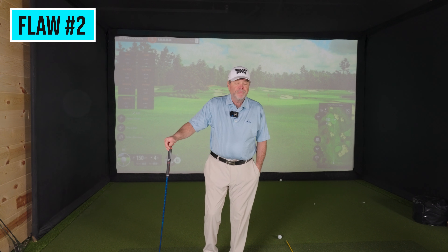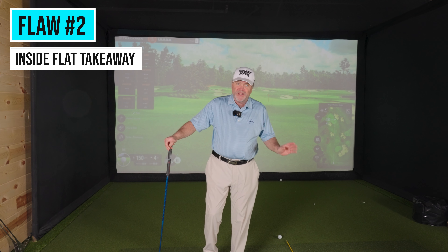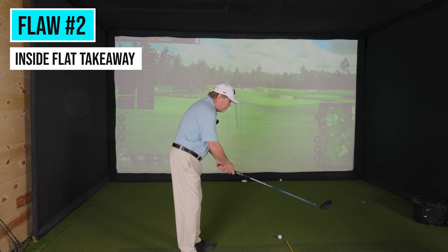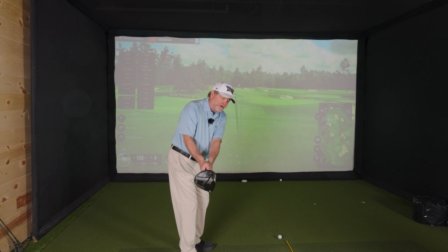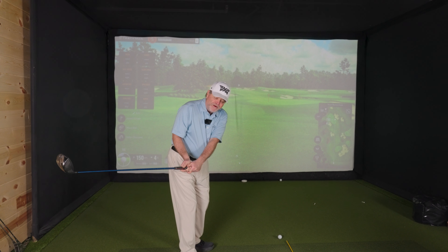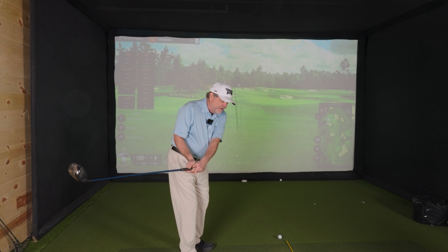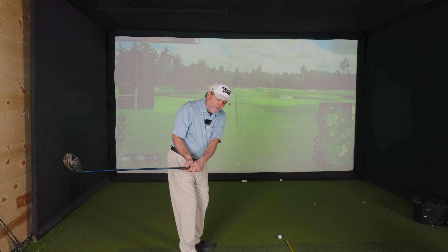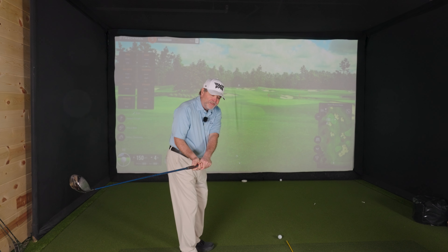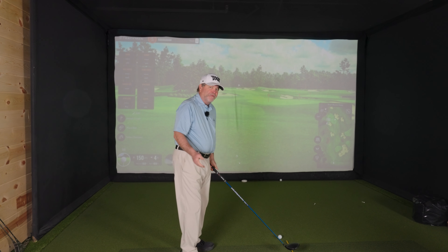Fatal flaw number two is inside flat takeaways. Parallel to the ground, parallel to the target line, or slightly steeper than that is where you will find most low handicap or professional players. Anything lower than that — if I'm parallel to the ground and the club's back here — if I swing forward from this position the club is going to swing too much to the right, and I'm also going to have a tough time reaching the ball. I'm probably going to top it, so I've got to go that way to get back to the ball.